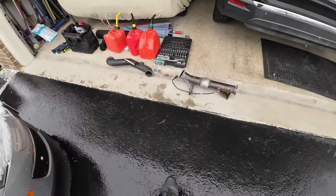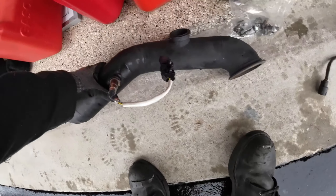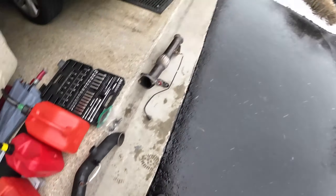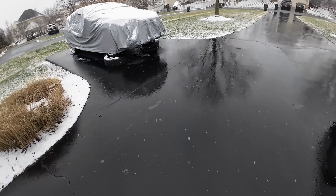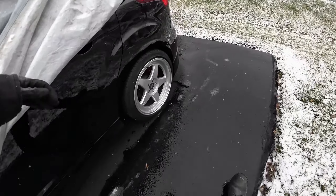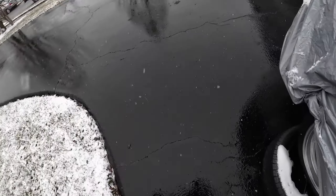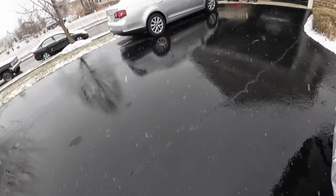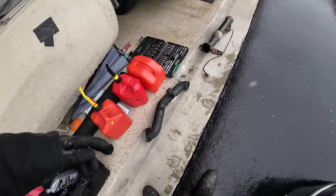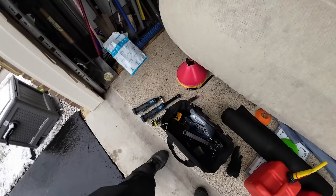Alright, the goal for today is to get this downpipe on and then connected to my crossover pipe. There's a little bit of snow, but it's actually warmer than it was the other day. Hopefully we can make a bit of progress before it snows harder. And I'm also hoping to get the oil feed and the oil return line installed. Those are the four goals for today.